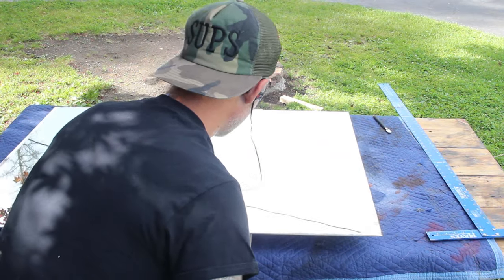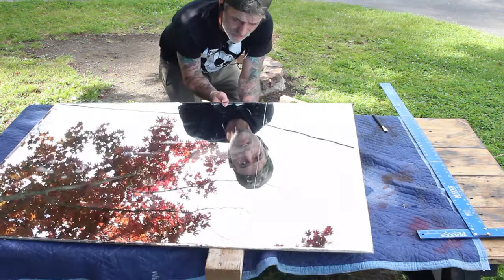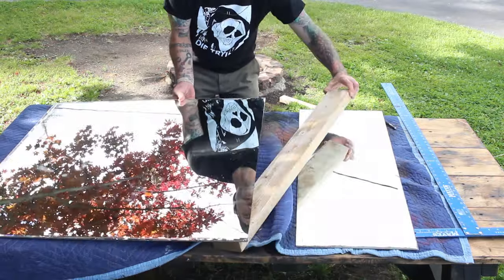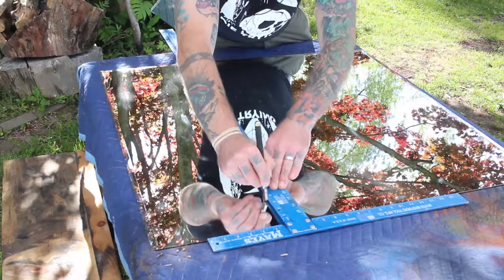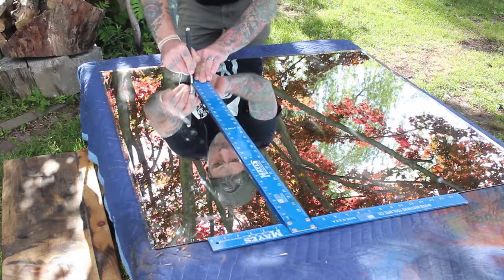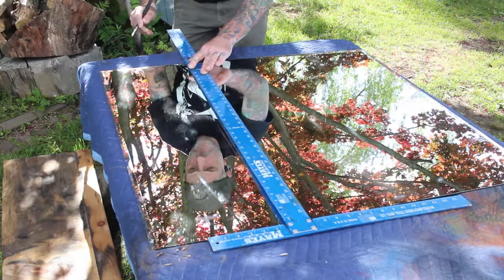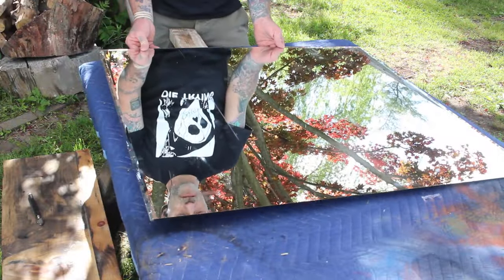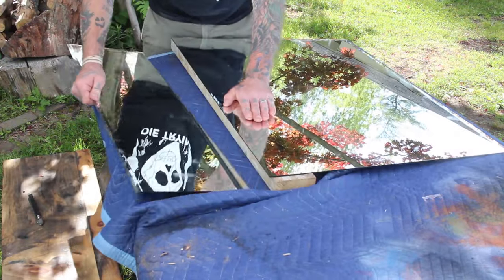Using a straight edge as a guide, I rolled the glass cutter down my line. When doing this, you want to make sure you only make one solid pass — don't go back and try to make multiple passes, because you're just going to get a terrible line and when you go to break your glass, it's just going to shatter. Once I made my pass, I slid a 2x4 right under the seam and gave it a light tap — and alakazam.